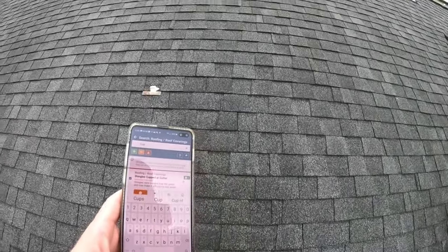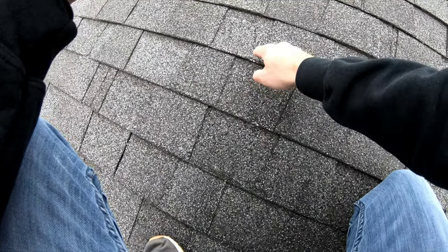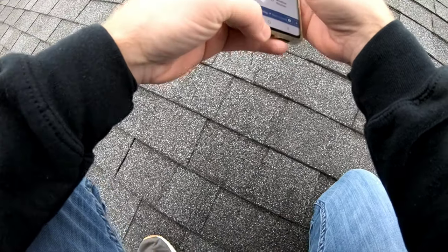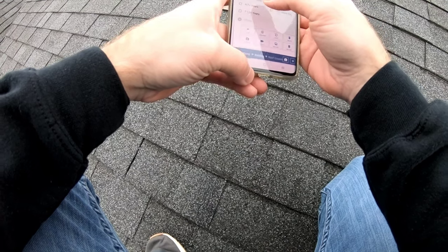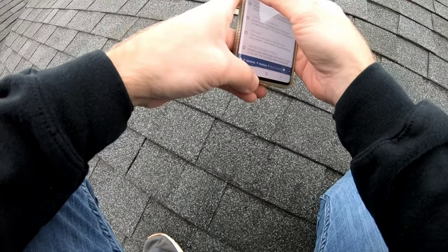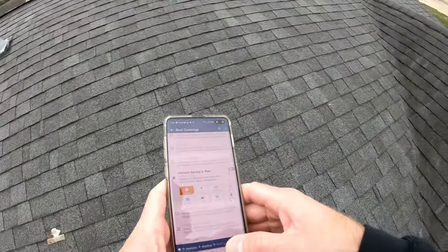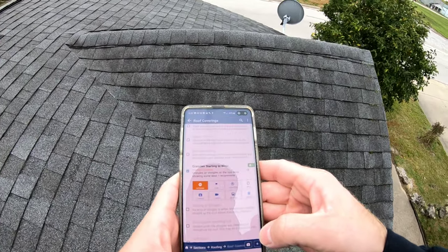These aren't too bad — the granules are starting to wear just a little bit. Getting down here close, you can see some areas where there's a little bit of felt exposed. I'm going to mention that these architectural shingles are about 10 to 15 years old. The granules are starting to wear, so I'd say definitely monitor and have it inspected yearly or twice a year for condition until replacement is needed.